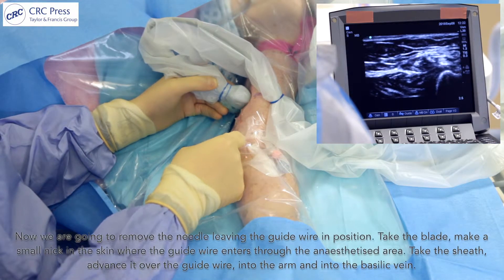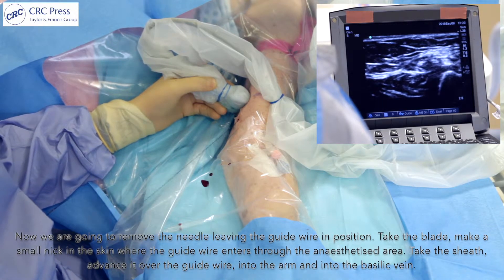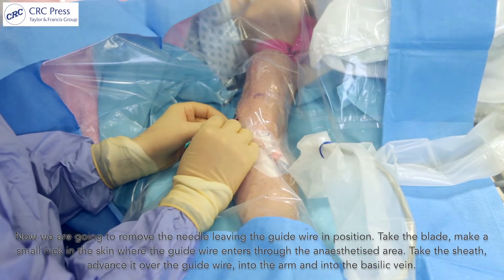Now we're going to remove the needle, leaving the guide wire in position. Take the blade and make a small nick in the skin where the guide wire enters, through the anaesthetised area.